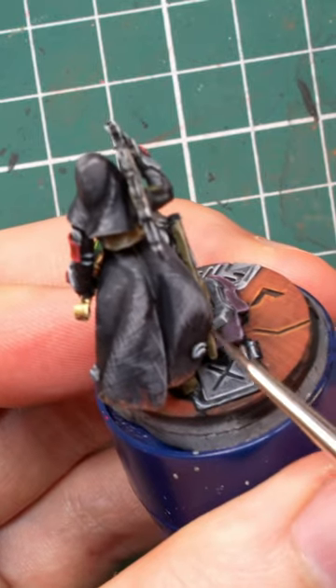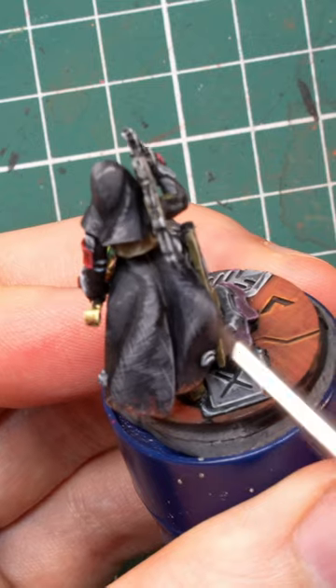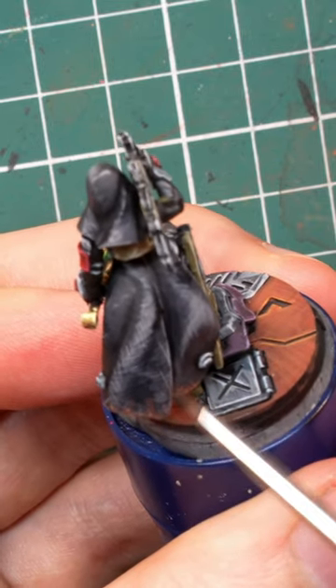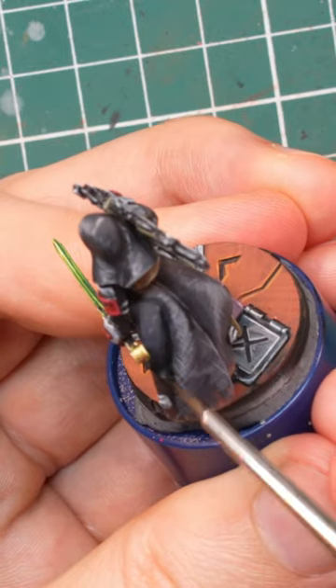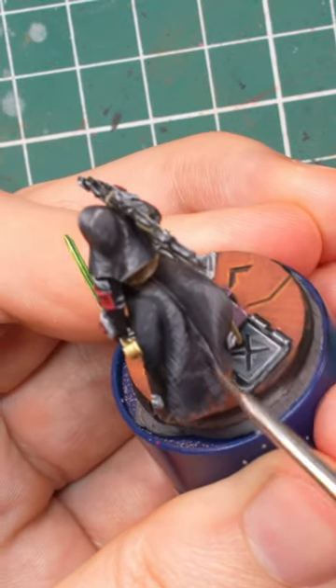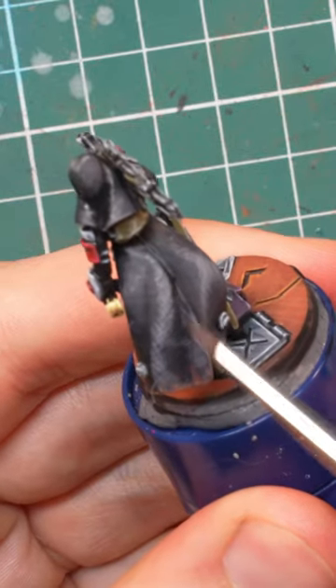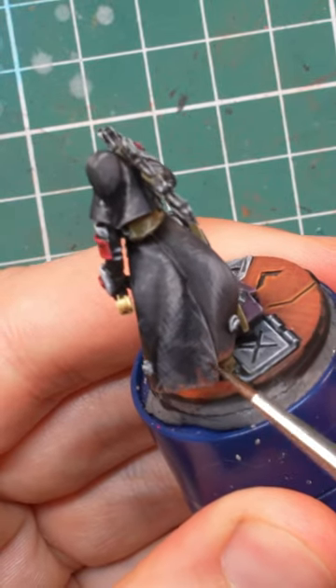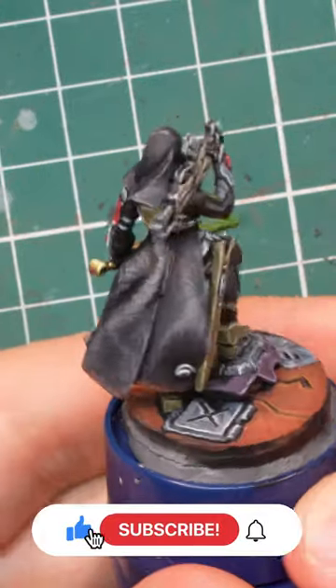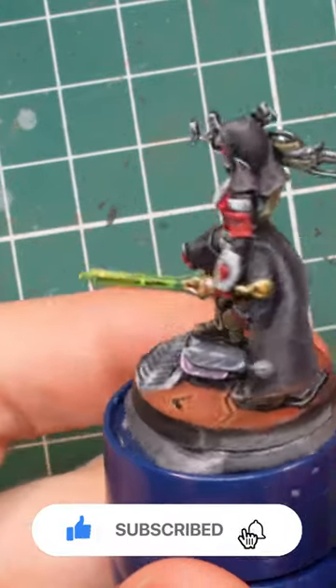Now at this point this might look a bit too harsh for black fabric, but the next step will fix it with almost no effort. Take pure black, thin it down to a glaze where it barely is more than water, remove most of it from the brush, and then glaze over the whole surface of the black areas. If you did it right, the pattern will still be visible and probably still too harsh, but it is starting to get integrated into the black. Keep repeating until you feel it's dark enough. And there you go — worn looking dark fabric.